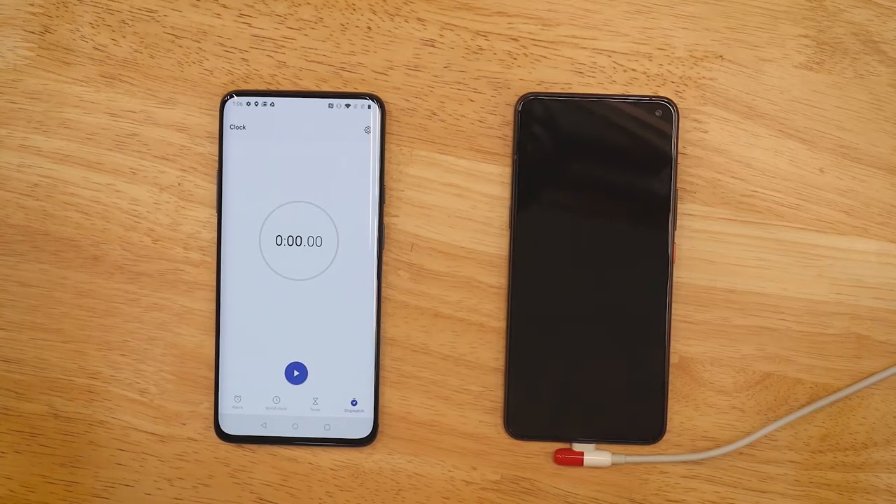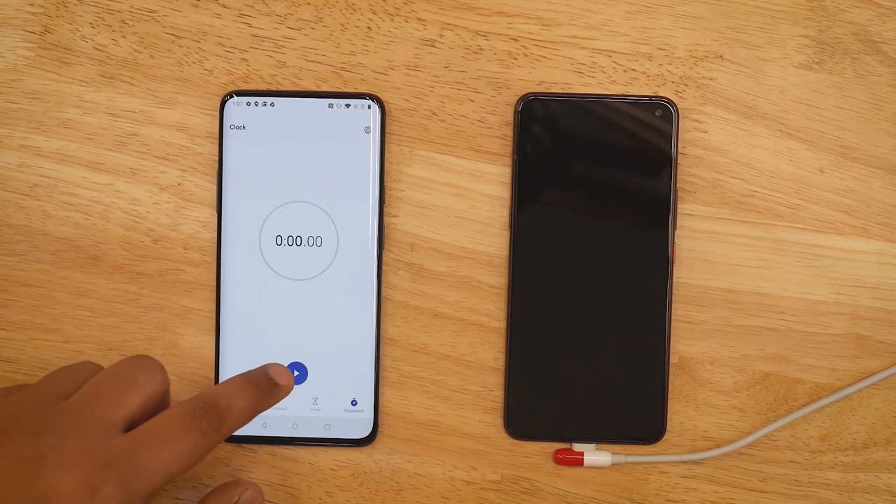We're going to show you how long it takes the iQOO 3 to charge from 0 to 100. As soon as I hit the stopwatch, we'll also switch on the charger. Three, two, one — go!